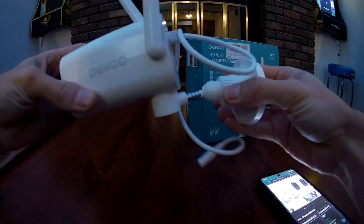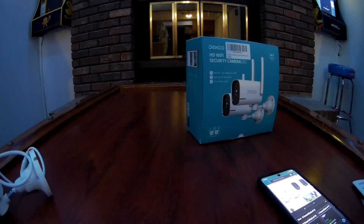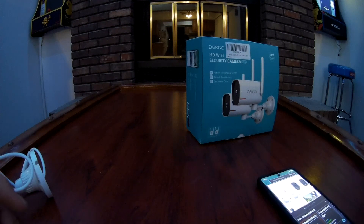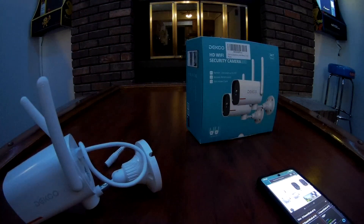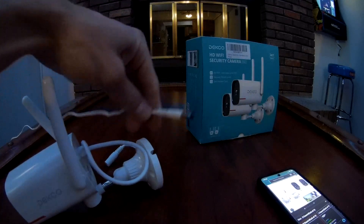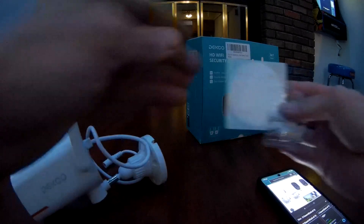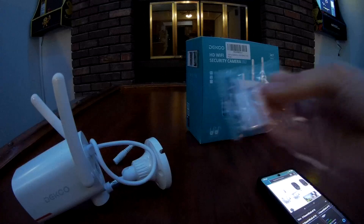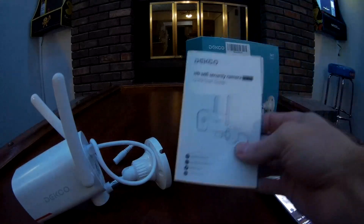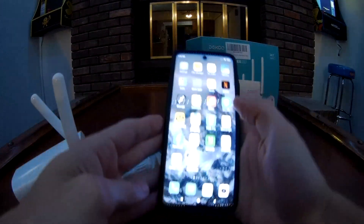It doesn't go up and down but it does go left and right. The setup on Android is pretty easy. What comes with it is the camera, a short power cable — already plugged in for this video — a mounting guide for outside, some mounting screws, and your instruction booklet.